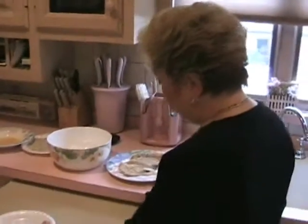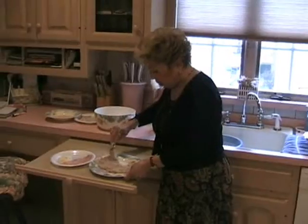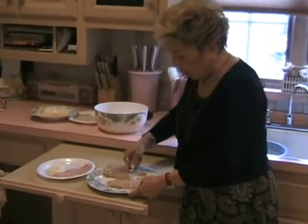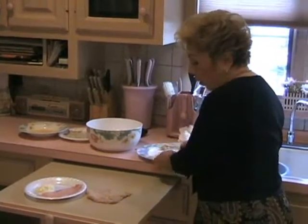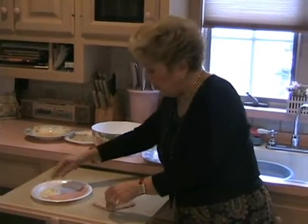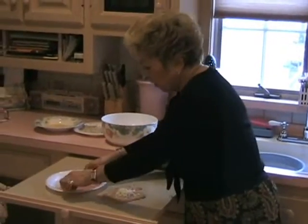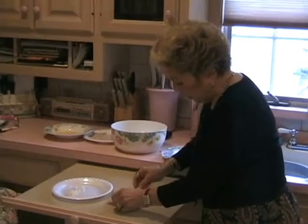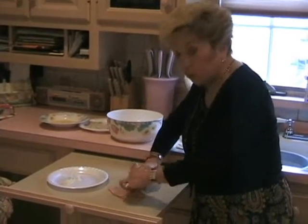Now that we have the veal, one I'm going to prepare and saute as you would for veal parmesan, and one I'm going to prepare cordon bleu. I'm going to take the one we just breaded, put it on my carving board, and take the veal, put some grated mozzarella cheese in the center, then lay a piece of nice boiled ham on top of it, and proceed to roll it.